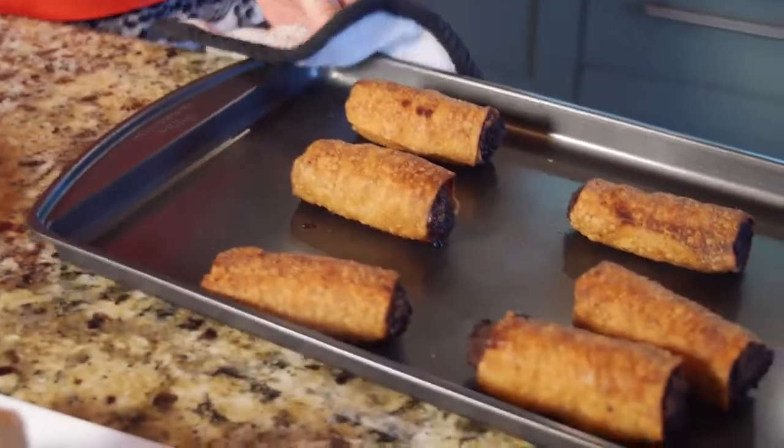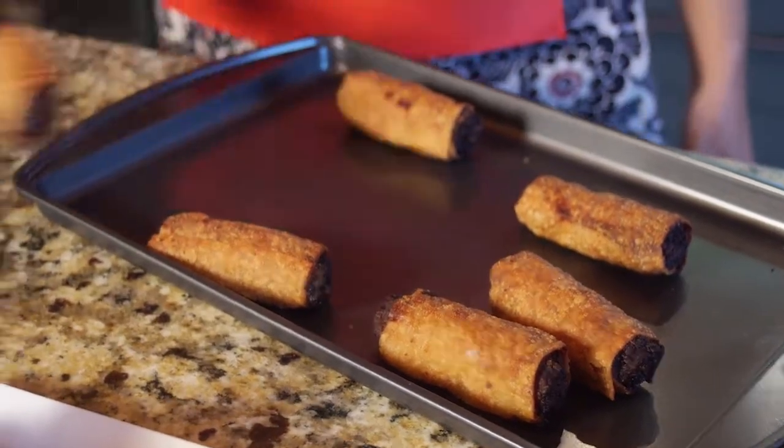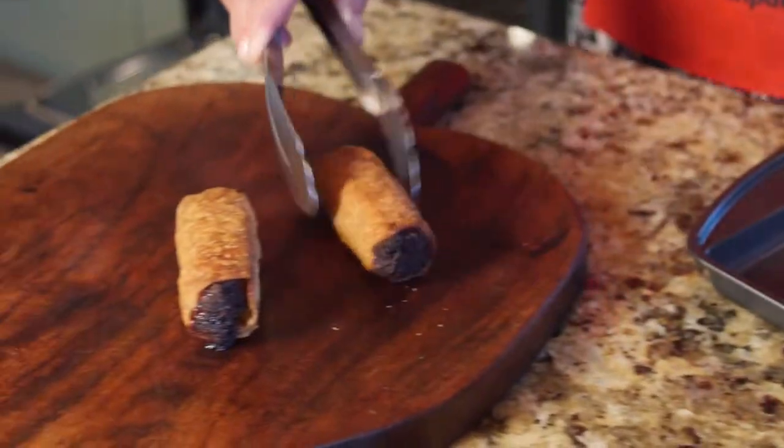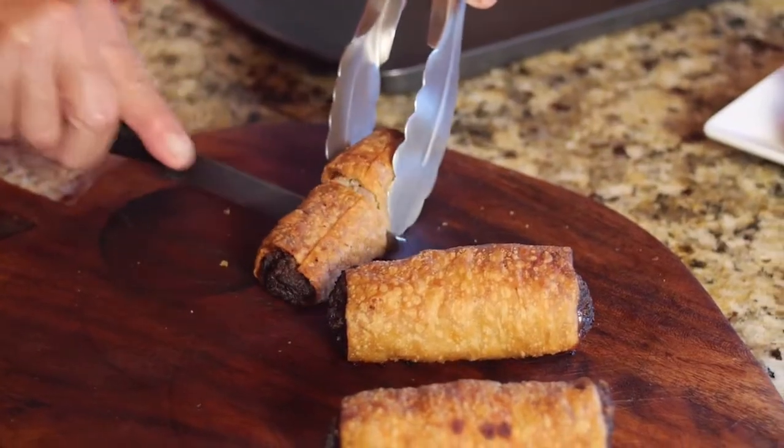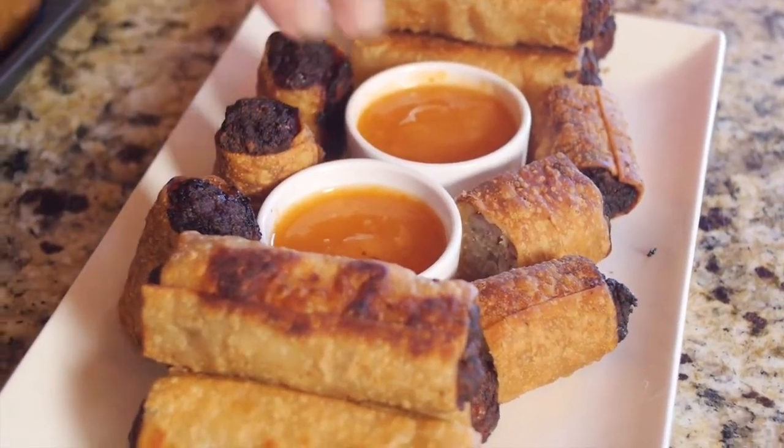Oh, they're so nicely browned, wonderful. They are ready to eat. And by the way, you can also cut the egg rolls in half to serve as cocktail bites. So now it's your turn to give it a try, invite your friends, and enjoy.